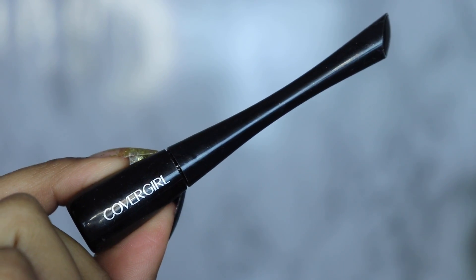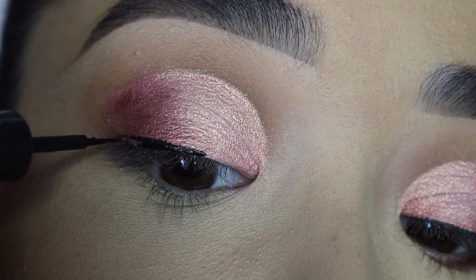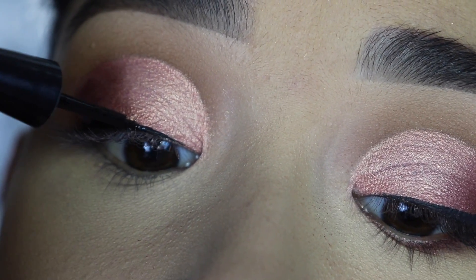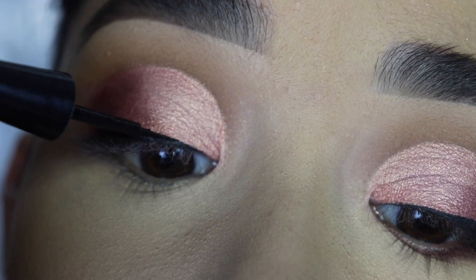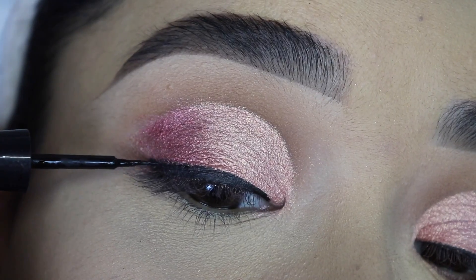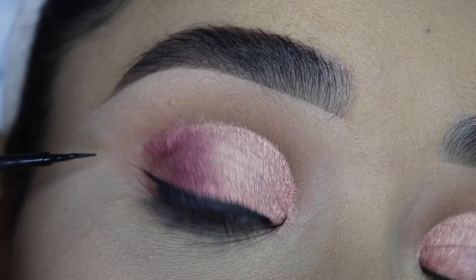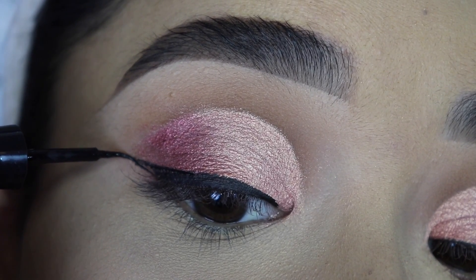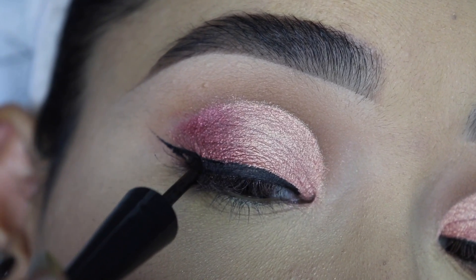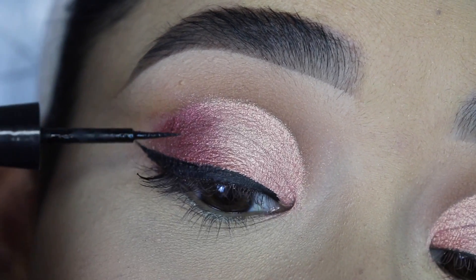For the eyeliner I'm going to use the CoverGirl Liquid Eyeliner. I'm going to start on the center of my eyelid right above the root of my eyelashes, and I always like the outer part to be a little bit thicker than the inner part. For the wing, I like to extend it a little bit on the top part of the eyeliner and then connect it on the bottom part. I know a lot of people do it the other way around, but I find this way a lot easier and faster — especially for a quick small wing. If I want it longer or thicker, I just add a little bit more.